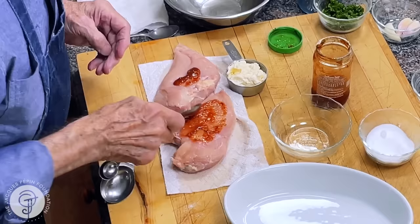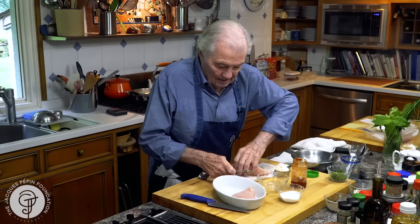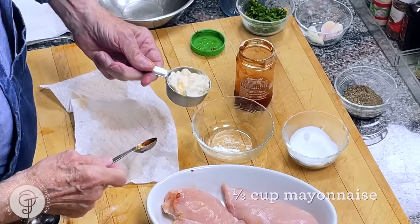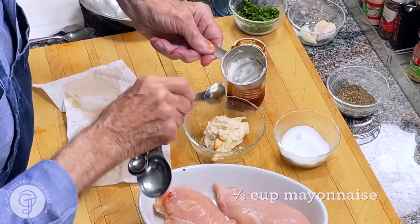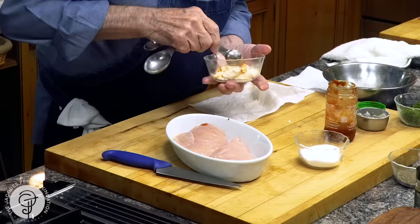So I spread that underneath and put that into a gratin dish. And now for the top, I have a third of a cup of mayonnaise here. There's a lot of mayonnaise that goes on top, and again, a good teaspoon of the hot sauce. I mix it together.